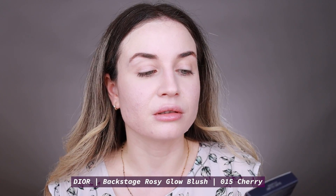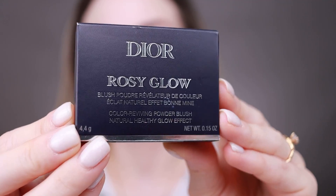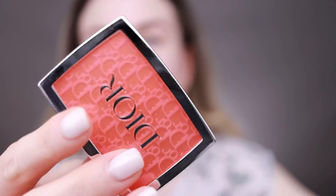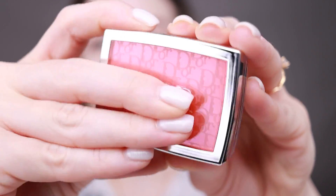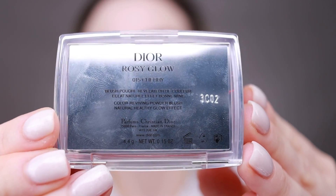I usually apply my bronzer after powder but today I'm going to apply my blush next because I have a new blush to test. So I'm going to test one of the new blushes from Dior — this Dior Rosy Glow in the shade Cherry. Dior came out with four new colors for their Rosy Glow blushes and I bought this one in Cherry. This blush was made in France, has 4.4 grams and a 12-month shelf life.